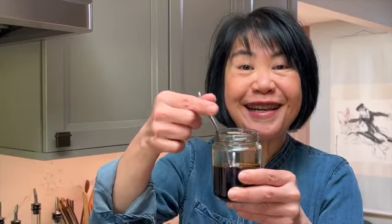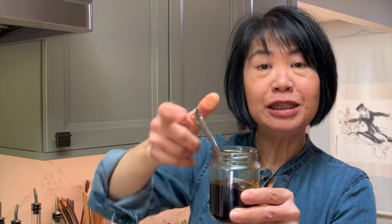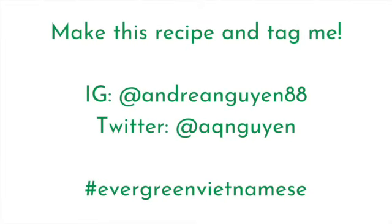So you saw how easy it was to make this. This is called nước màu in southern Vietnamese, or nước hàng in northern Vietnamese. Three ingredients, super easy — keep it in your pantry and start rocking the Vietnamese kitchen. Let me know how you use the caramel sauce in different recipes from Evergreen Vietnamese — tag me, ping me, I want to see what you're cooking up.